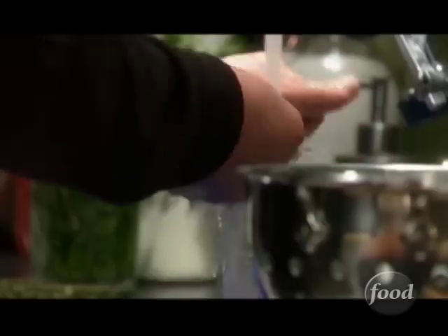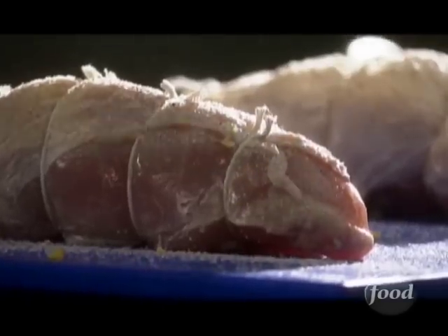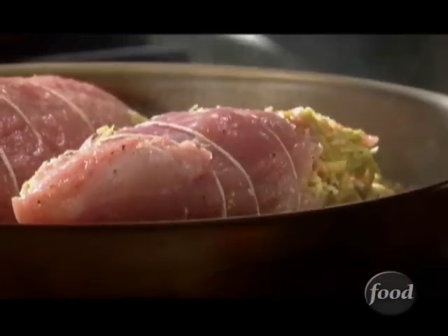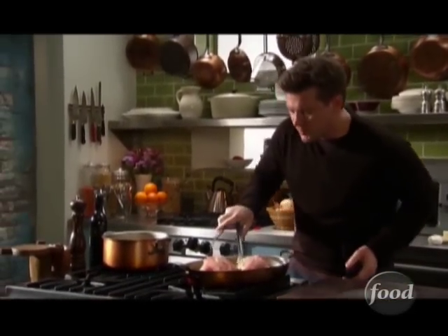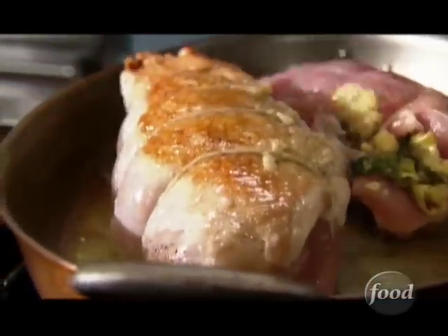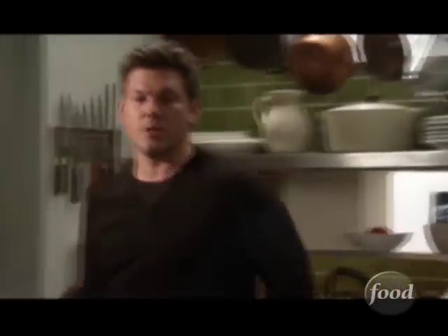Quick little wash up, and then we're gonna season our turkey. So we're gonna take our turkey and flip these guys over. Isn't that beautiful? Look at that — already getting some nice color on our skin. Turkey's gonna go into the oven. Same temperature, 400 degrees, 25 minutes, and we're done.